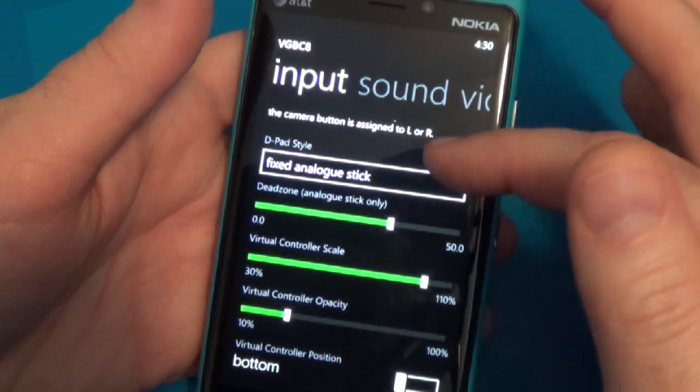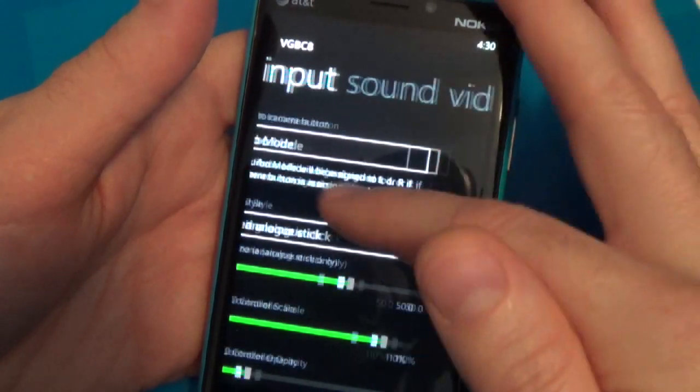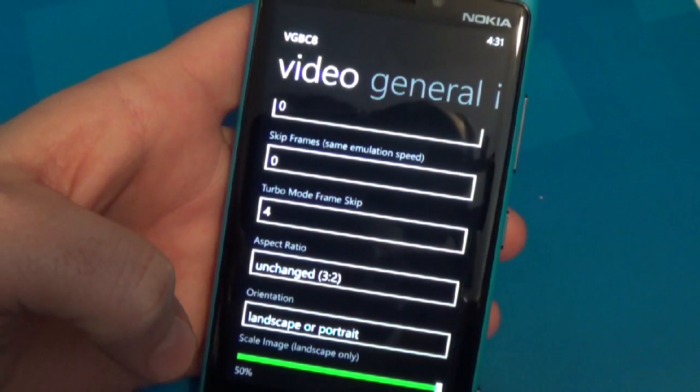I wish you could reset controls to the default, but you can't — if you mess with it, you've got to put it back manually to how you want. There are also a couple of sound options, and frame skipping as well.